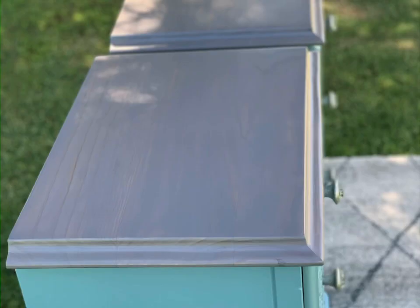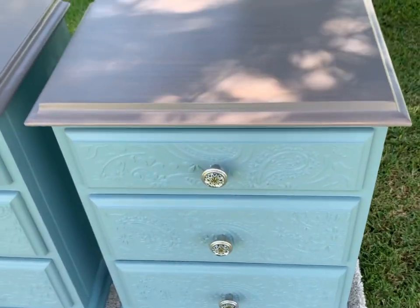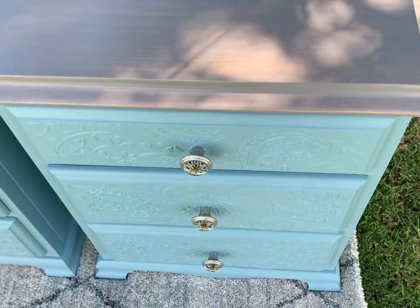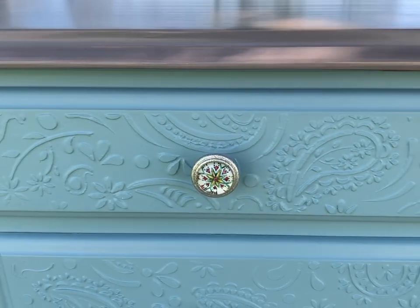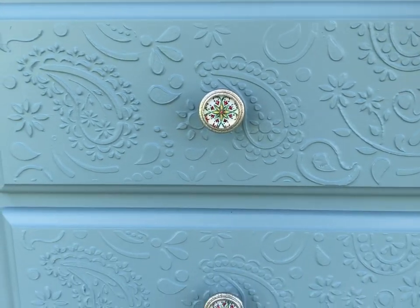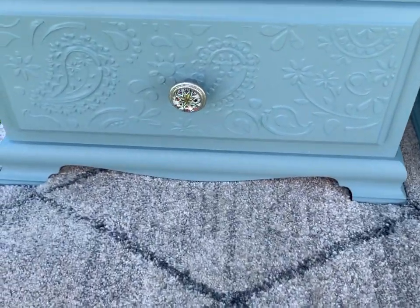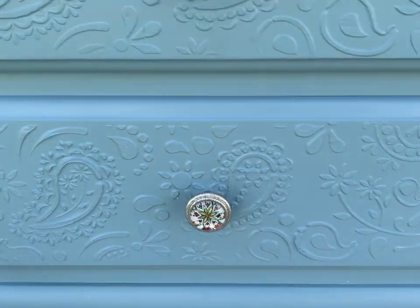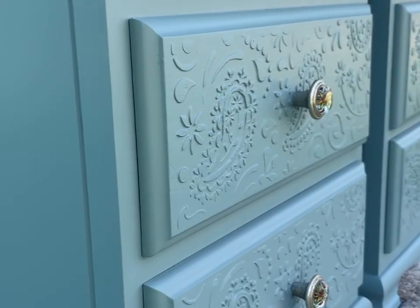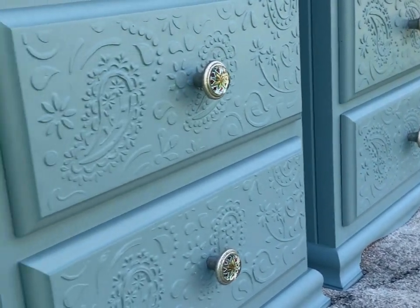We used Pure Eco stain on the top in the color Storm, Pure Eco silk finish in the color Lagoon, and Pure Eco top coat in the eggshell finish. My Stencil Lady stencil and all the stains, paint, stencils, and even the drawer hardware are available to buy in our store at Refurbies. Mr. Refurbies gently drilled the new holes for the drawer pulls, because I'm too rough, and it had to go through the filler. Now they're all done and pretty and ready for sale. I hope you liked the video — I really hope you'll have a go at doing a raised stencil, because it's very rewarding and the effect is gorgeous.